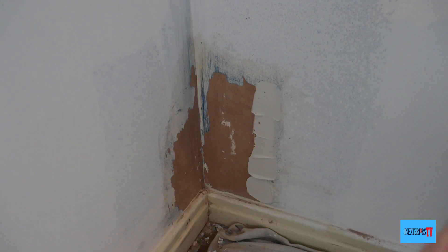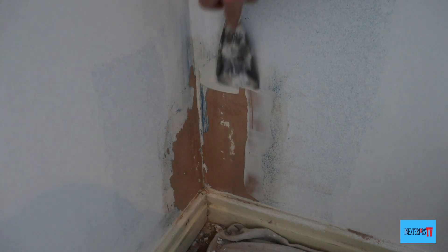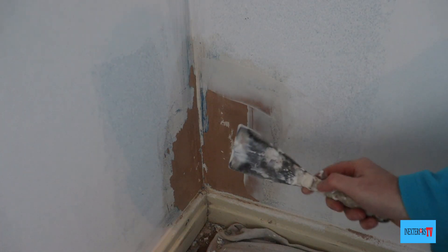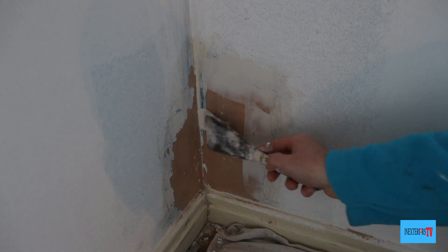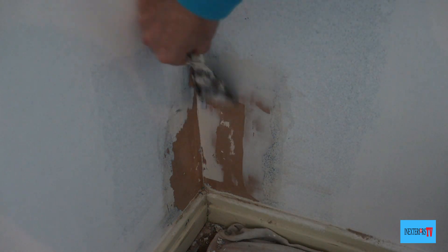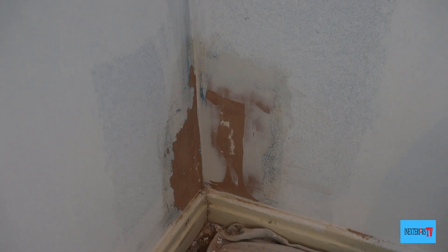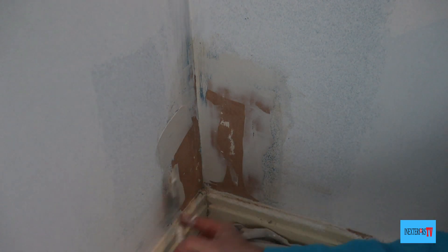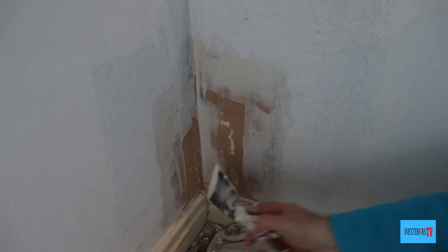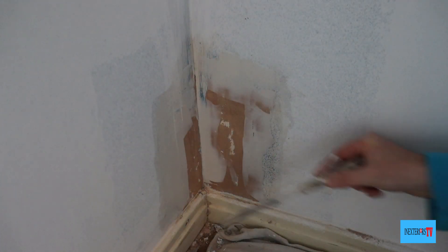Once your Zinsser Peel Stop is fully dry, you can get your fine surface filler and just fill those edges to tidy them up. Remember, always fill cleanly because the cleaner you fill, the easier it is to sand. If you'd like to know how to paint new plaster, feel free to check out the card in the top right-hand corner of the screen, or wait until the end of the video where it will pop up on the end screen.